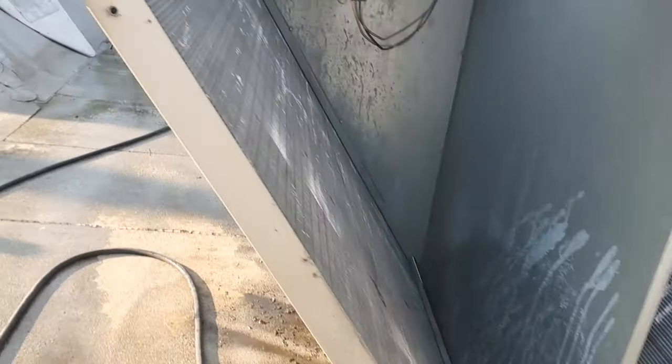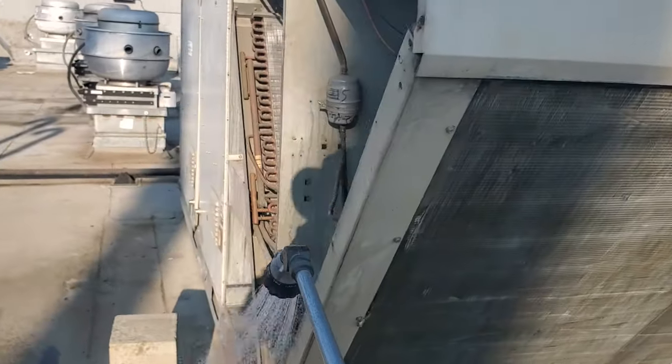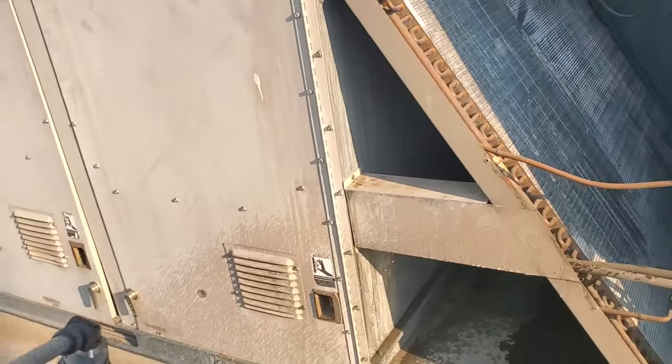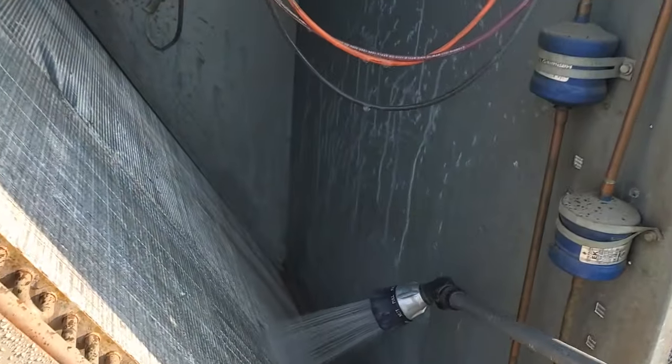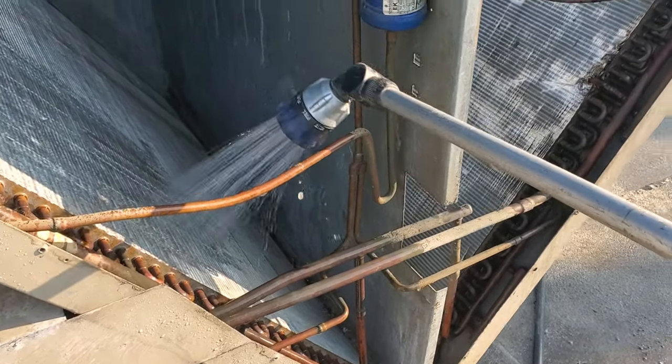That's what the condensers are like inside. I already wet the front and the inside. I just need to do this back inside right here, and the water pressure is horrendous. So we're just saturating everything and then we'll get some coil cleaner on everything.